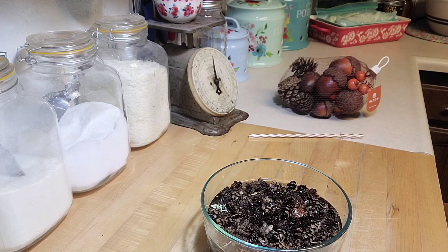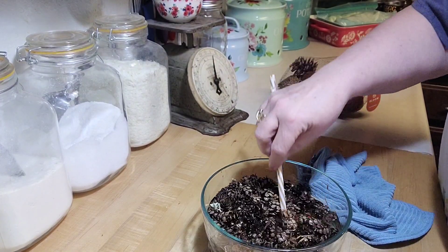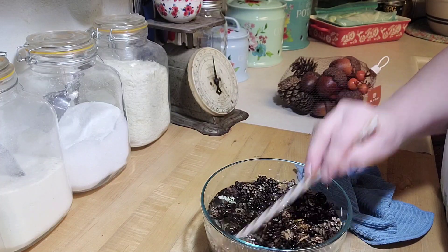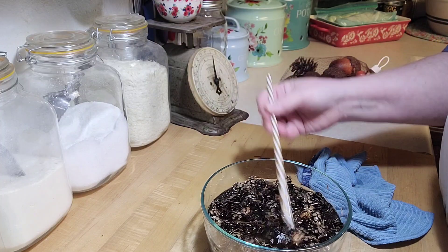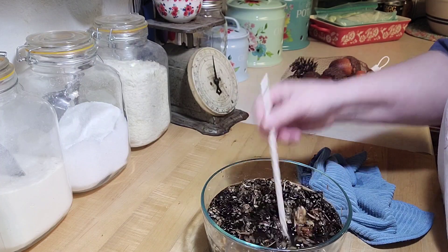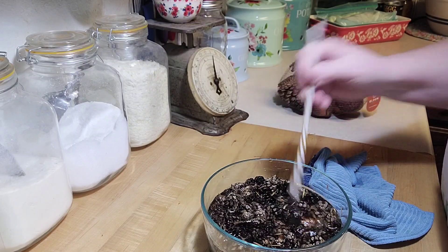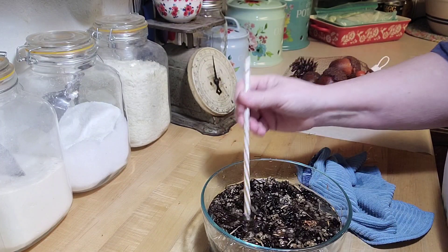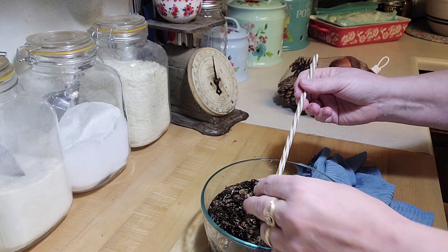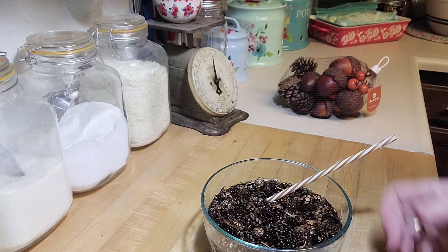I'll mix the water and vinegar in. Let these soak, stirring occasionally — this helps kill any little spores and any little bugs that could be in there. Some of them are already starting to close up; you can see this one right there, it's already starting to close. I'll let these sit for about 10 to 15 minutes and come back when we're ready to put them in the oven to dry out.